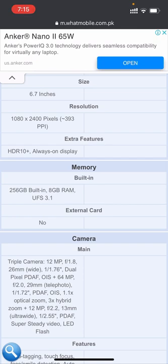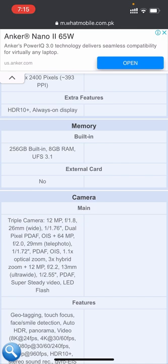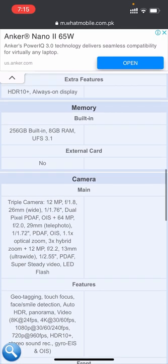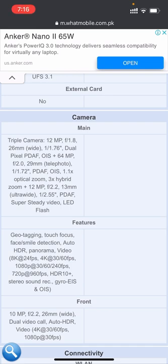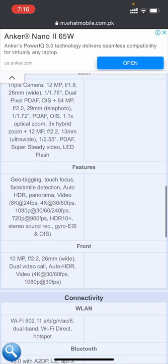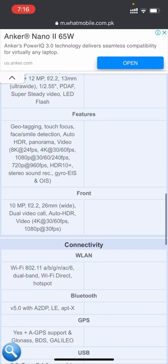The built-in memory is 256 GB with 8 GB RAM UFS 3.1. It does not support an external memory card. The main camera is a triple camera system with a 12 megapixel sensor and LED flash. Features include geotagging, touch focus, face and smile detection, HDR, and panorama. The front camera is 10 megapixels with 26mm wide lens and supports 4K video at 30 or 60 fps.